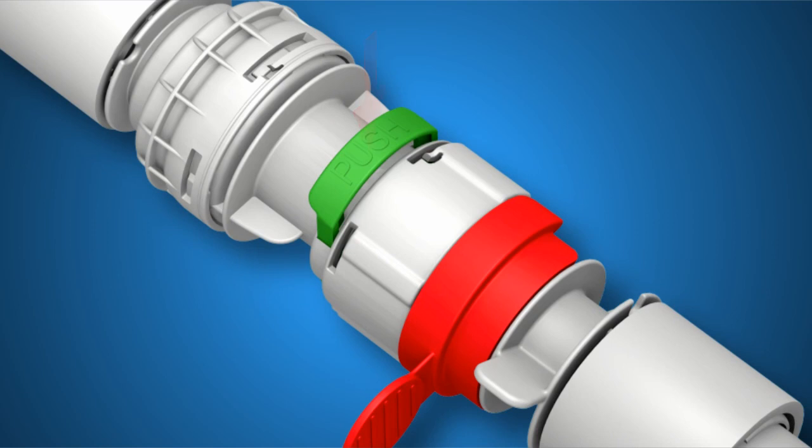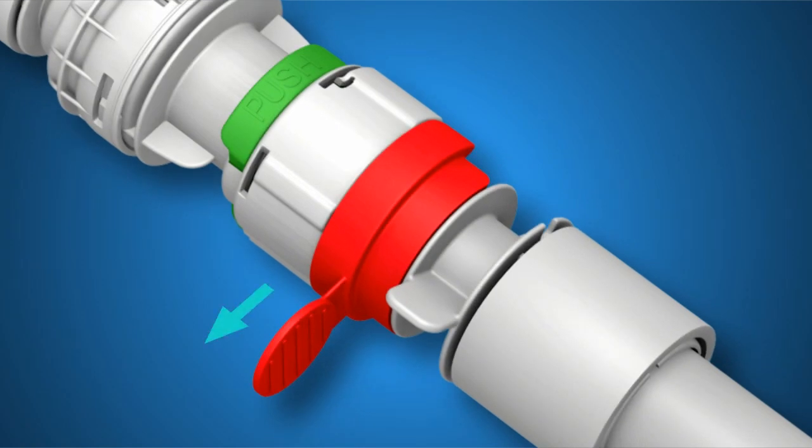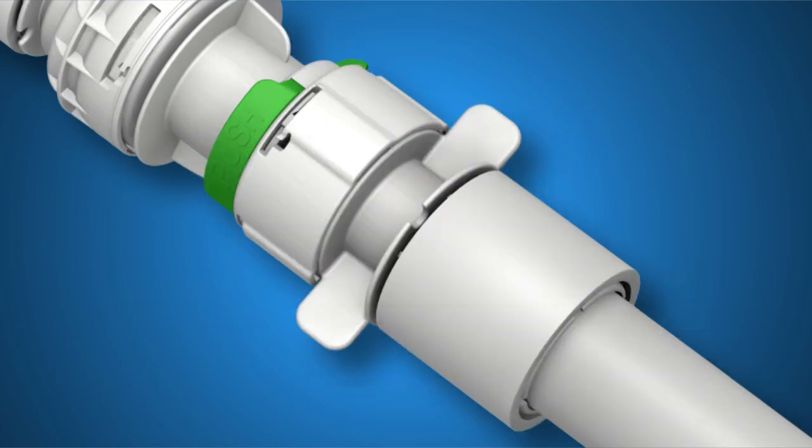Next, depress the locking clip against the inner housing with your thumb. Grasp the security clip tab and pull away from the inner housing. Now push the inner fitting into the inner housing until it stops. Finally, grasp the wing tabs of the inner fitting and rotate counter-clockwise until it stops.